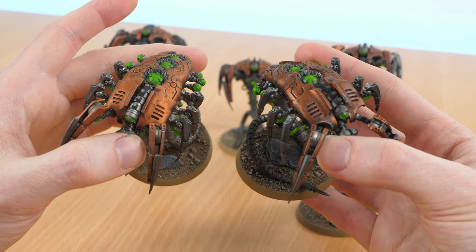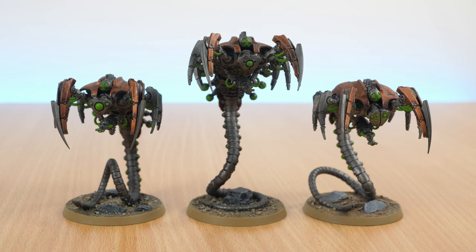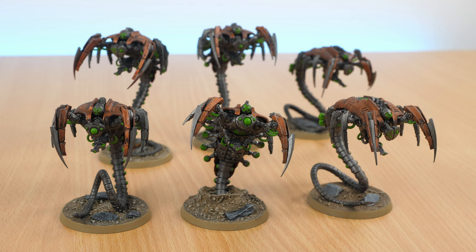So there we go — that's another unit finished for the Necron project of 2024. I hope you found some parts of it inspiring and maybe some techniques were useful, especially like the sprouting-out-of-the-ground effect and how I achieved that. Hope you enjoy and look forward to more — thanks for watching.